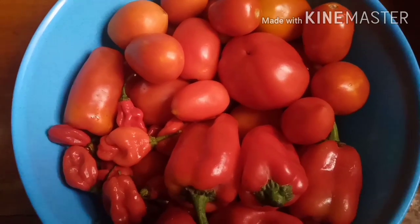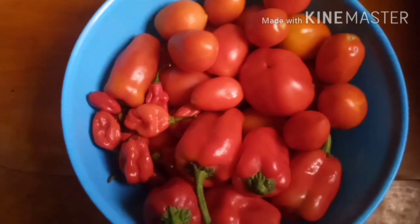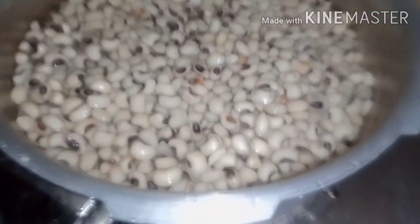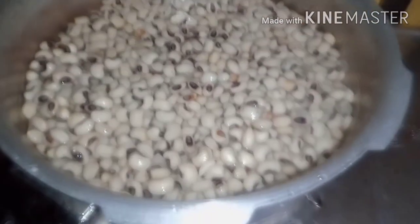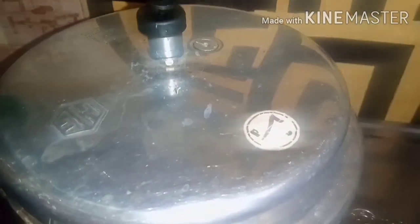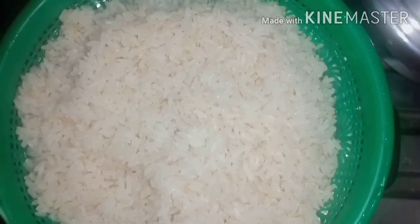I'm making stew with this big eye fish you're seeing there, and with these tomatoes. I also have one tomato paste. We're going to be eating these two with white rice and beans. I've started here with the beans — I've washed and parboiled it a bit, so I'm going to cook it now using my small pressure pot.